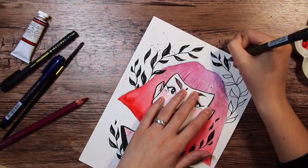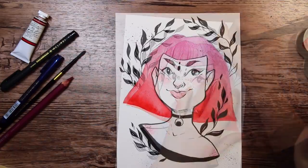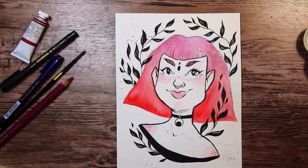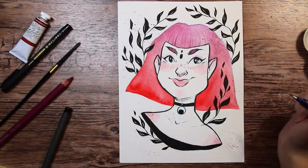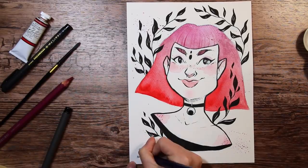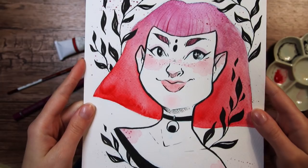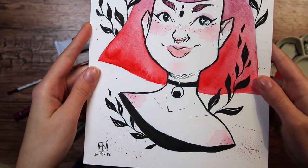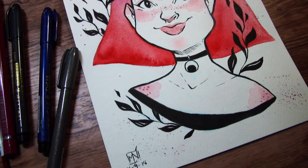So I hope you liked this video and this art, and if you would like to get a delicious ArtSnacks box yourself, check out the link in the description box below. Don't forget to use the code to get 10% off on your order. Thanks ArtSnacks for sponsoring this video, and thank you guys for watching. Don't forget to subscribe to my channel if you're new here, and click on the little bell to get notified every time I post new art and videos — I will see you next time. Keep drawing my happy cats. Bye!